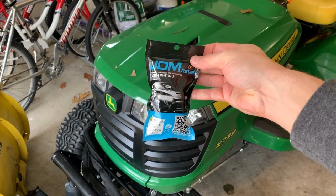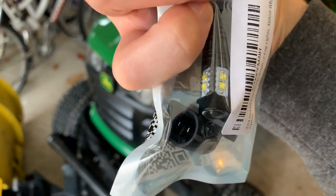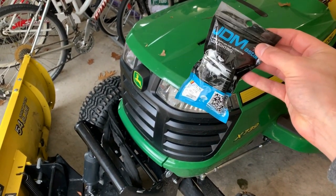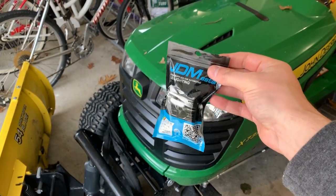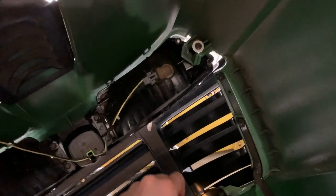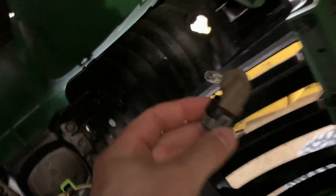Quick note here: these JDM A-star LED bulbs are going to work in the X7 series, the same as they worked in the 3R and 4R, and as fender lights for the one series, two series, and all that stuff too. These are not quite a one-size-fits-all but they fit many of the bulb positions. If you have a John Deere one series like a 1025R, 2025, or 2032, you'll need to get the H4 style instead, which you can also find in the link in the description.